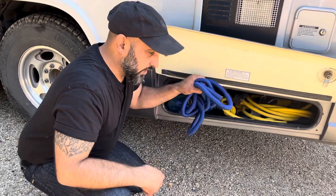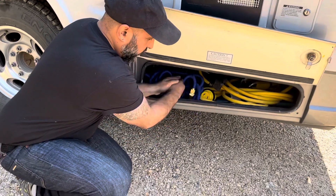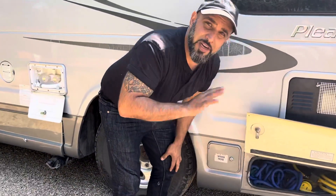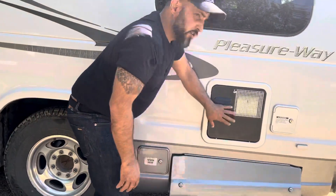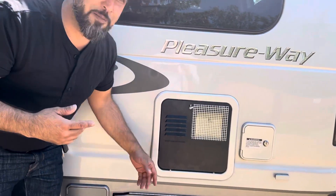We've also got a little hose here and that's for the water fill, so that's that storage there. This one is labeled sewer hose but it's the old sewer hose — it's not in there; it's in the compartment we showed you before. Here's your hot water tank; you don't need to know anything about that because I'm going to show you how to use the hot water from inside.